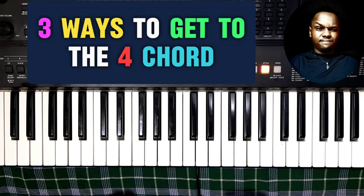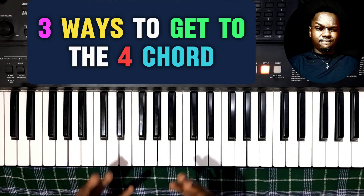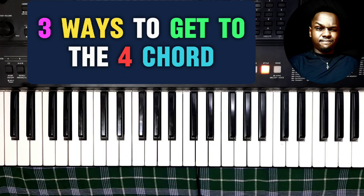Hi good people, this is your boy Mwas Manuel. I am so excited to share with you some of my favorite ways to get to the four chord, and today I'm going to share with you three ways that I do almost all the time when I'm playing. I'm sure you're going to enjoy this lesson and learn something. The third method is my favorite — stick around and I'll show you that one.